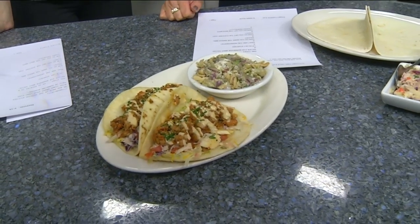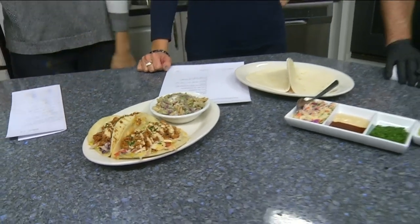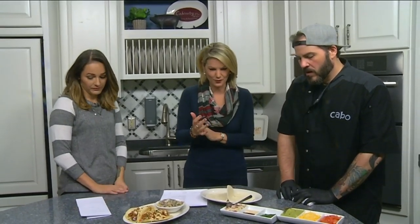We are back in the daytime kitchen with Jimmy Trent from Cabo Fish Taco, and today you are sharing a recipe for barbecue mahi tacos. That's right! All right, let's get started — what do we need?